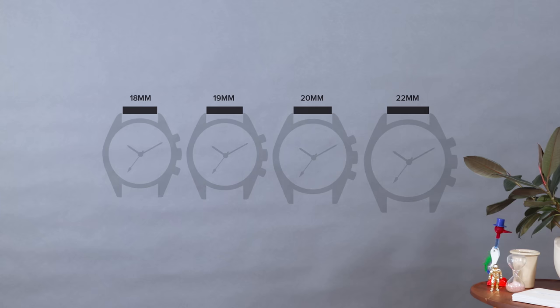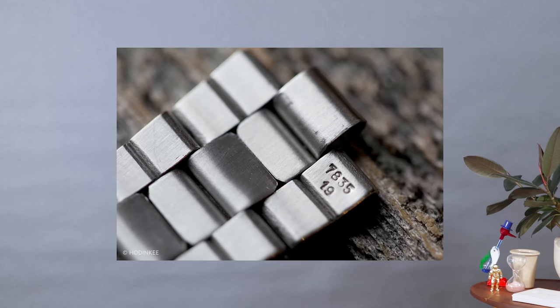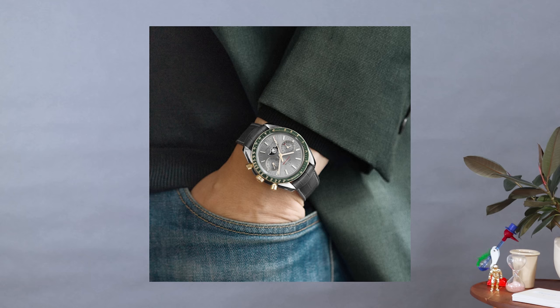Honestly, I think it actually has to do with design considerations. The width of the lugs kind of changes how the lugs themselves relate to the case and how the case relates to the dial furniture. So it's part of an overall design choice that the designers make when they design a watch — they're not doing it to aggravate people who have something against odd numbers for some reason.